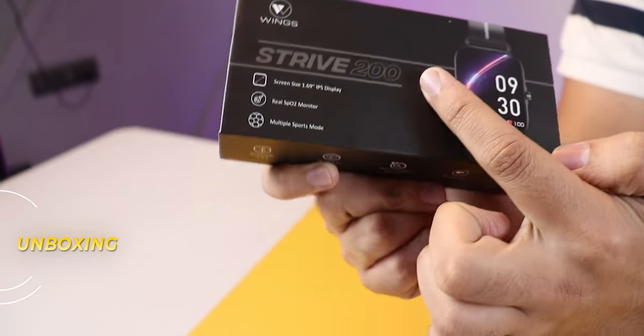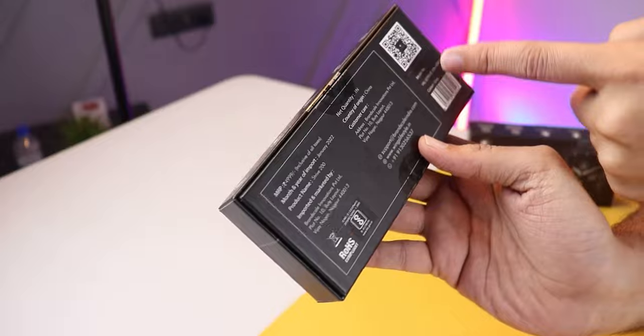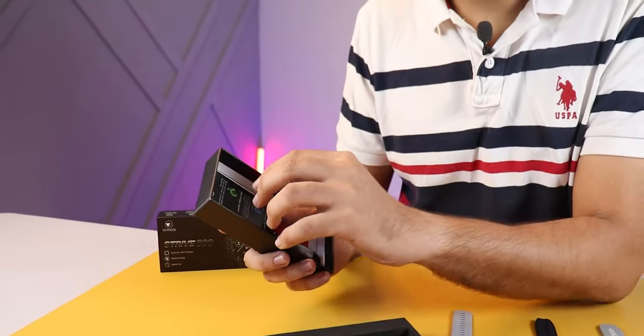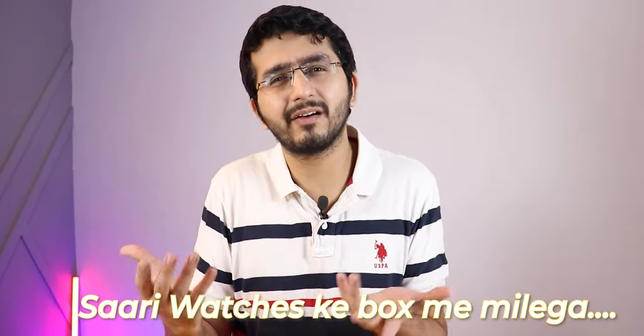First of all, the boxes look the same — just the brand on the top. There are some differences in the highlight zone. You will see the branding from the highlight zone and the barcodes in the back. Inside you get the manuals, the charger, and warranty card. This is the same option in all watches, but the manuals are different — someone has a Strive 100, someone has a 200, someone has a 300.